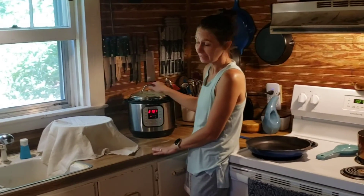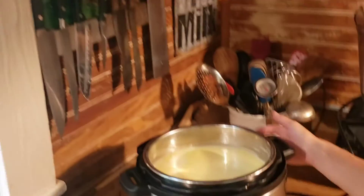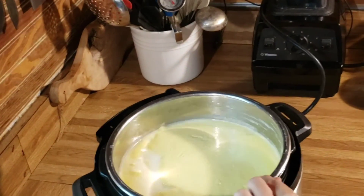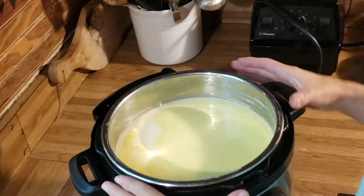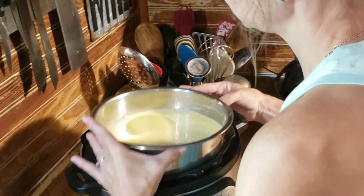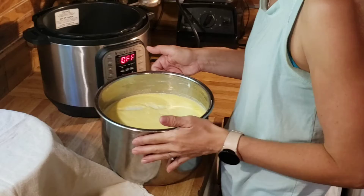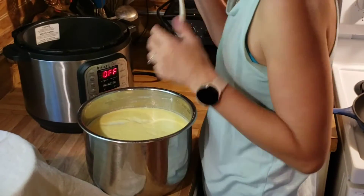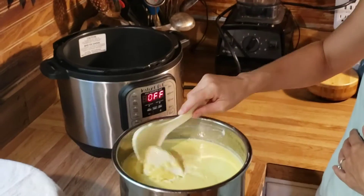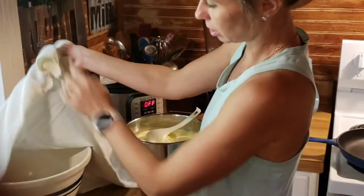Our yogurt is done. It is a full-fat yogurt — I did not strain all the cream off, so you can actually see the cream sitting on the top. It smells so sweet. I'm going to turn off my Instapot and strain this out because I want it to be a Greek yogurt. It is not very runny, but it will be even thicker once I strain it. I have a cheesecloth and a bowl.